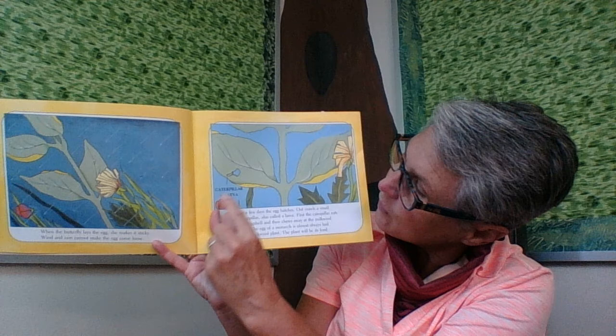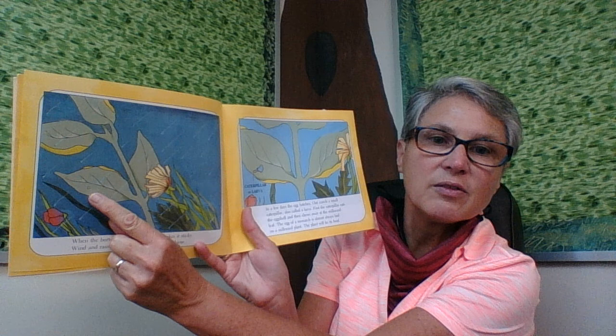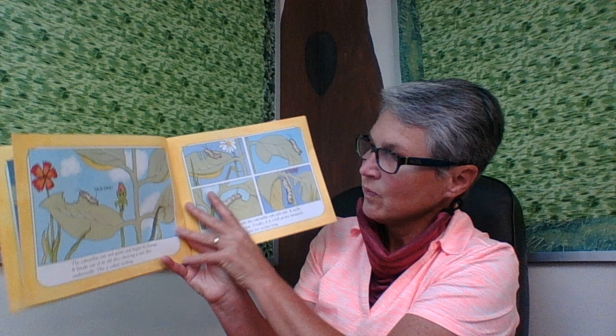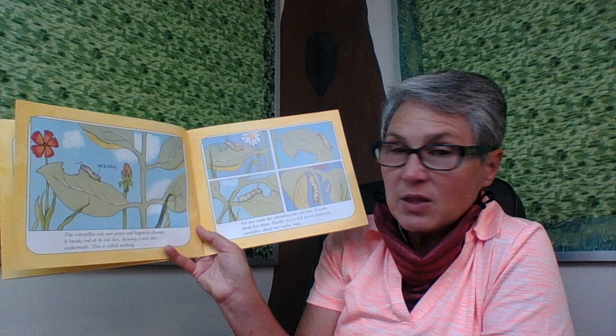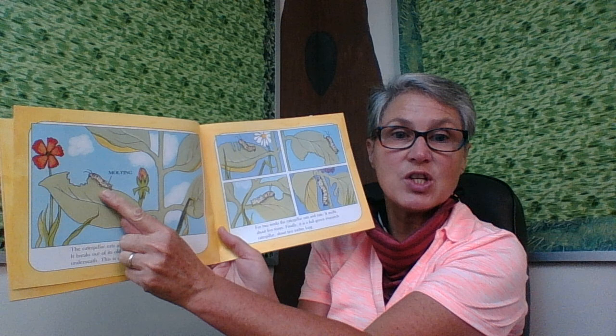Here we can see the teeny tiny caterpillar that's come out. And over on this page is the egg. The caterpillar eats and grows and begins to change. It breaks out of its old skin, showing a new skin underneath. This is called molting. There we see the caterpillar molting — it's shedding off its old skin.